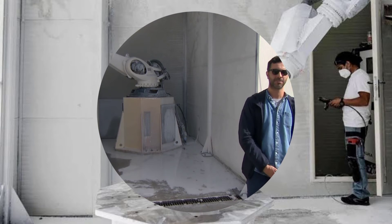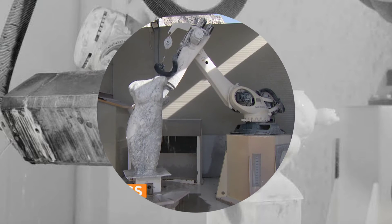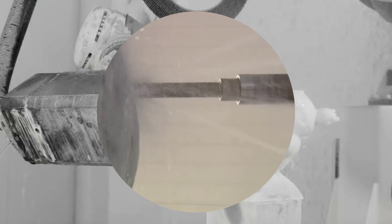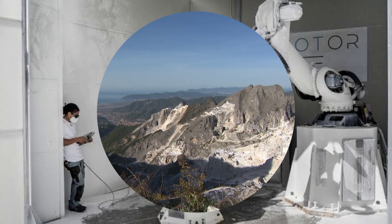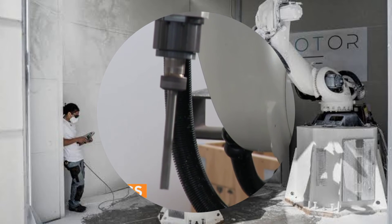It uses a self-programming software called Oro-S that simplifies the production process and reduces material waste, energy consumption, and production time. Roboter can work on various shapes and designs with different tools and angles — it can create anything from classical statues to modern art.